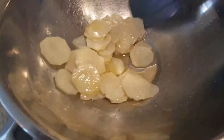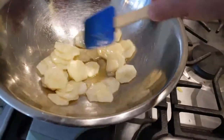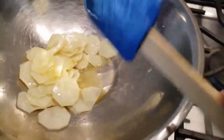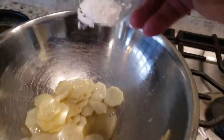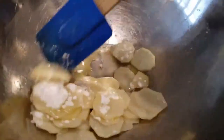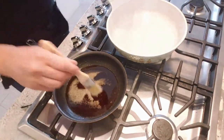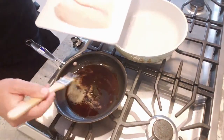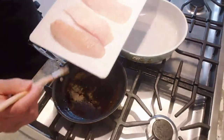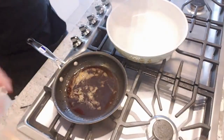Now, after we've blanched our thinly sliced potatoes, we're gonna put the clarified butter in and the potato starch. Then we come back to it — we're gonna take a little bit of the butter and put the butter on top of the fish, and then put that back into the fire.